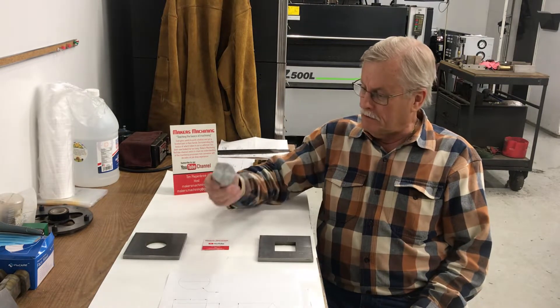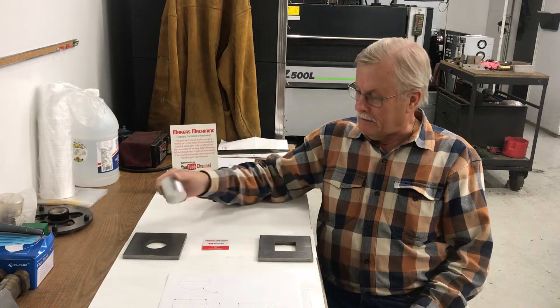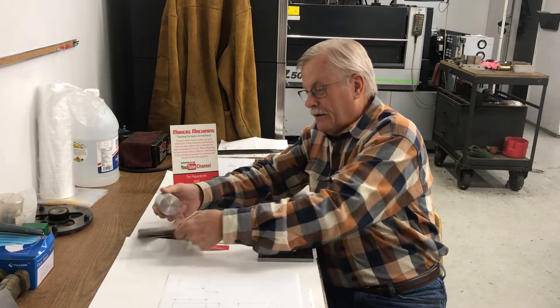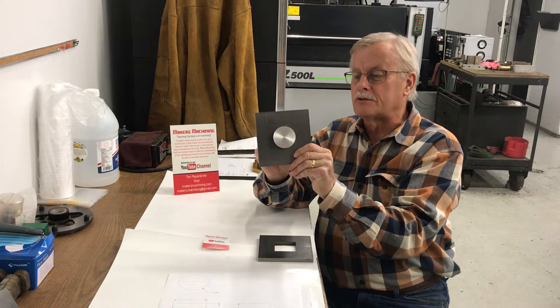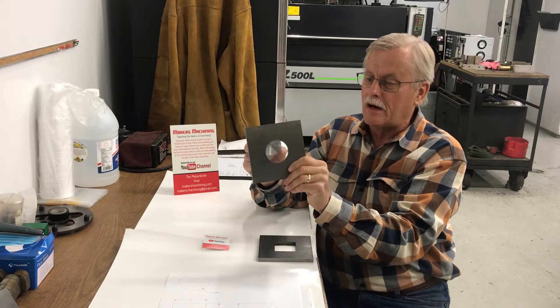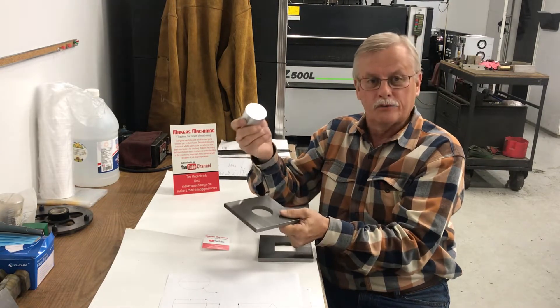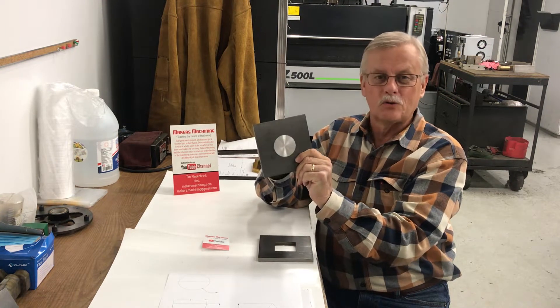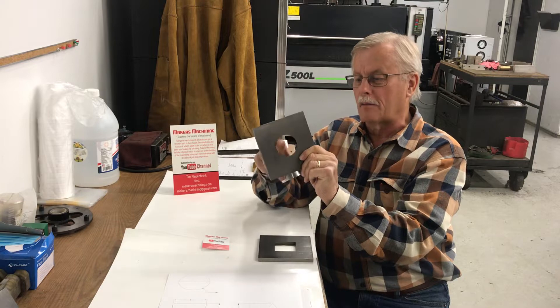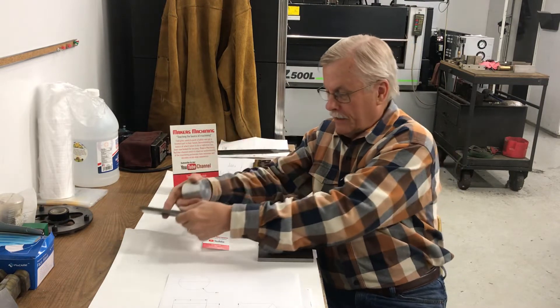I've got a round peg here — it's two inches in diameter. I've got a plate with a round hole in it, and you see it fits right in there, just barely fitting in there. I've got the round two-inch diameter pin. We made the hole about two inches and two thousandths, and we wire EDM cut that, so we've got a nice accurate size on that.